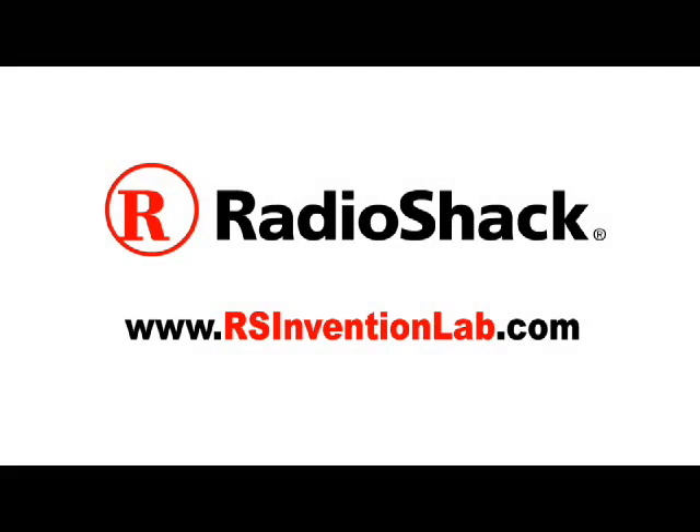This Make Weekend project is powered by Radio Shack. Visit Radio Shack Invention Lab for more projects and exclusive videos, and the chance to win Radio Shack prizes.